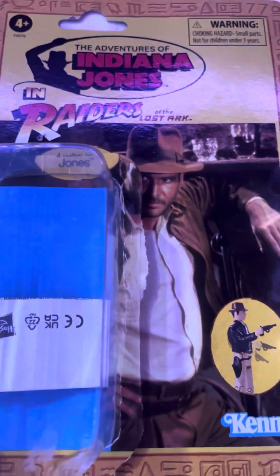Hi guys, this is Flynn. Today I'm gonna review the classic Indiana Jones Kenner toy from the 80s.